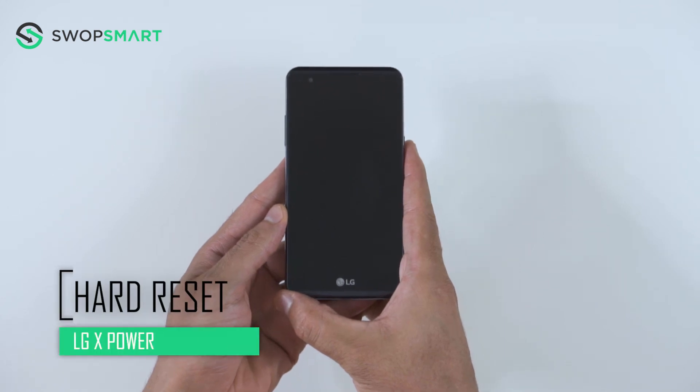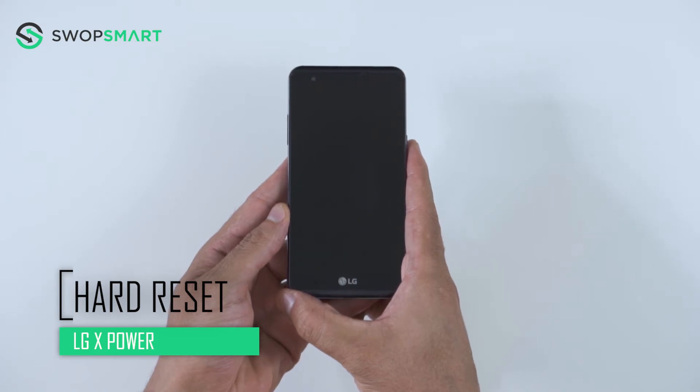Hello everyone! On today's episode of Get Smart with SwapSmart, we will be teaching you how to hard reset your LG X Power for Sprint or Boost Mobile.